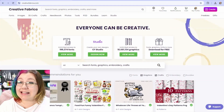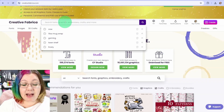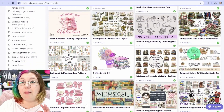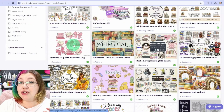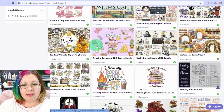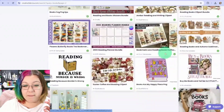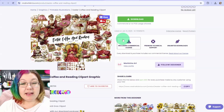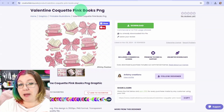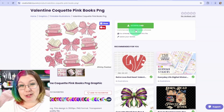Now let's take a look at the design we're going to need for this project. I want to make a pink book-themed mug for a friend of mine, so I'm going to type in 'books' and search through many of the designs available, lots of which are perfectly compatible with sublimation. You can choose either a single image, or if you want to create your own design on the mug, another great option is to go for bundles that have lots of different pictures. I'm going to be using the Valentine Coquette Pink Books PNG, and I'm going to combine it with some text in Studio.